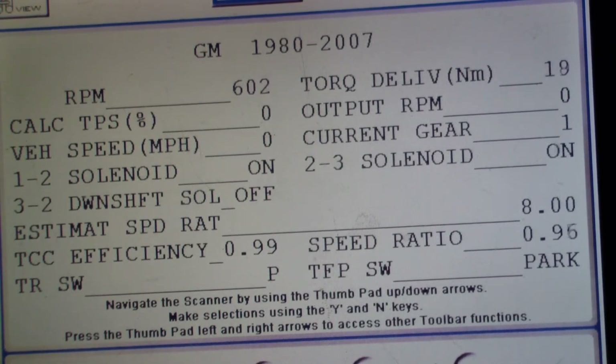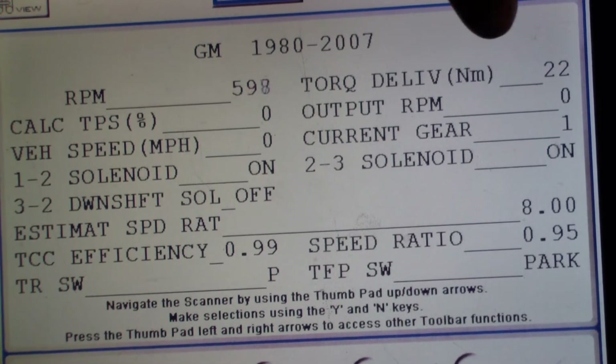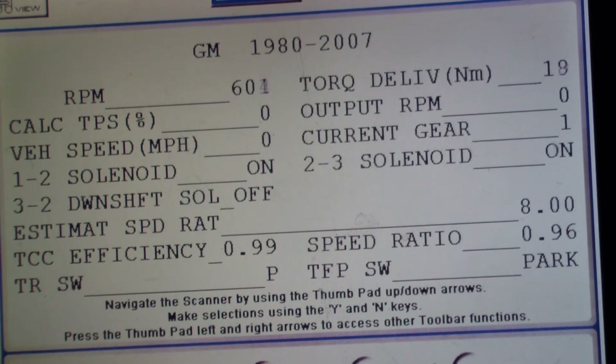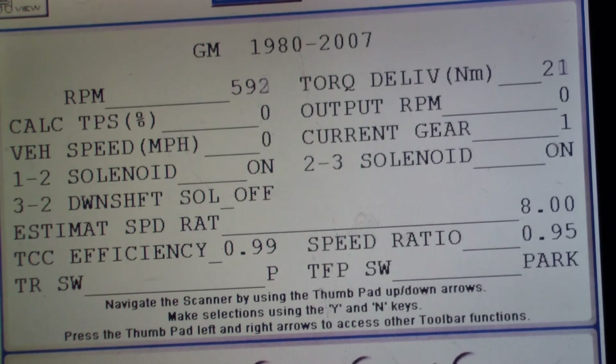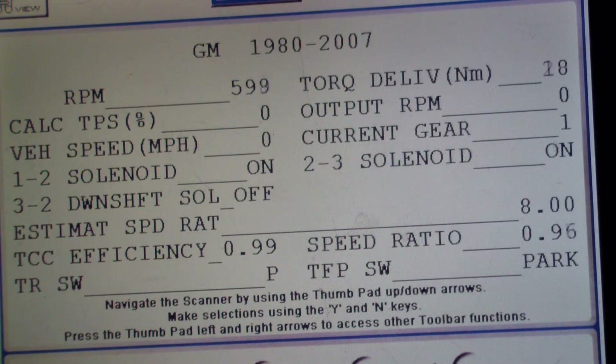Right now in park, you can see that the torque delivery is about 20 Newton meters — the NM stands for Newton meters. Vehicle speed is obviously zero miles an hour since we're sitting still. The shift solenoid 1-2: there are two shift solenoids on the L60, which is what we have in this truck, and they're both on during park. Shift solenoid 2-3 is on, and the current RPM output is zero, which makes sense because we're not moving. Current gear shows one, but it's really in park.